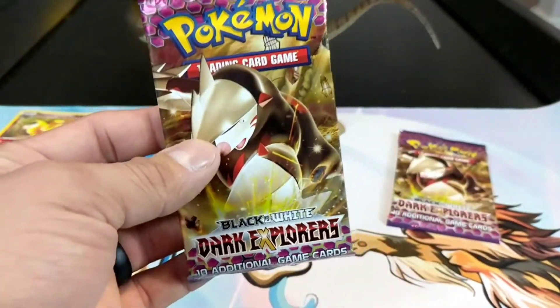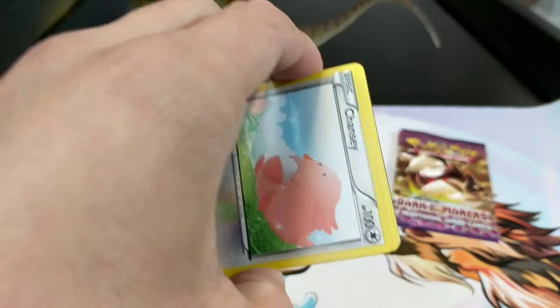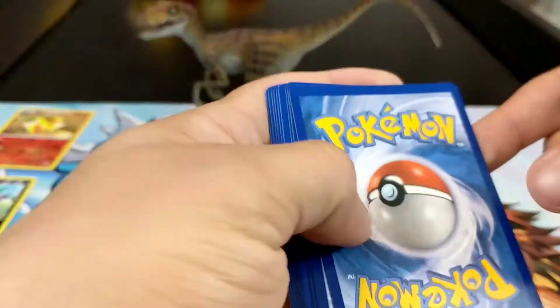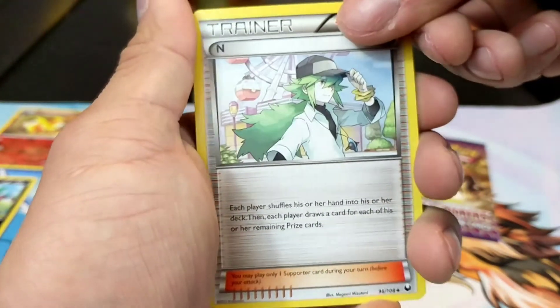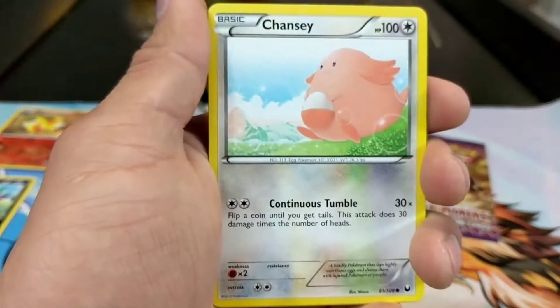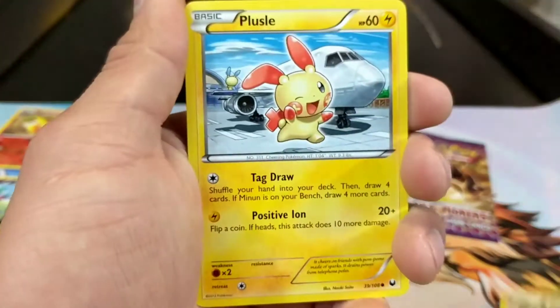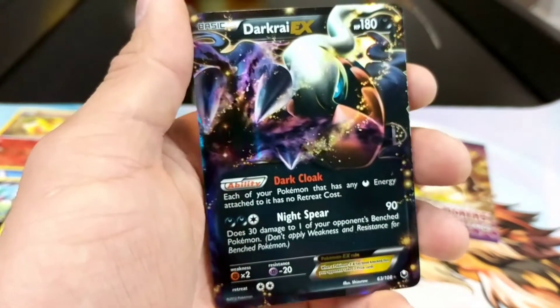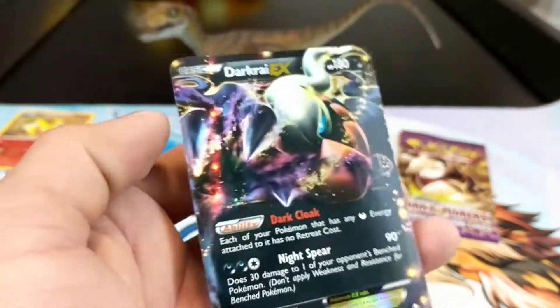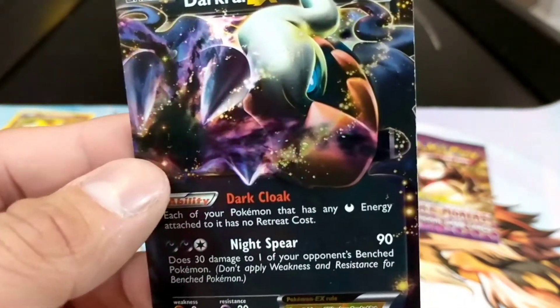Alright, next one - second to last, hoping for some redemption. There's your code - one, two, three. We get a Herdier - that's cool. I hope we can pull a full art - actually I think on this set you can. We get a Shelmet, Zorua, Plus Power, and a Scavalier reverse. And we get a Dark Raichu EX! Oh baby, now THAT is freaking awesome artwork!